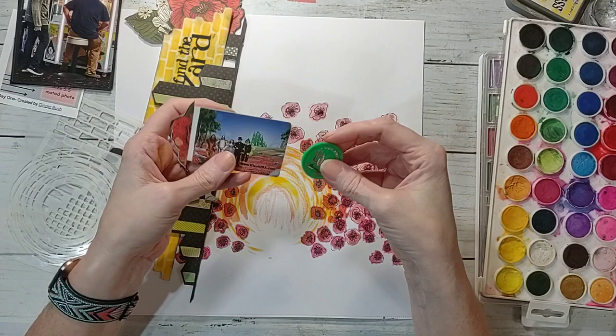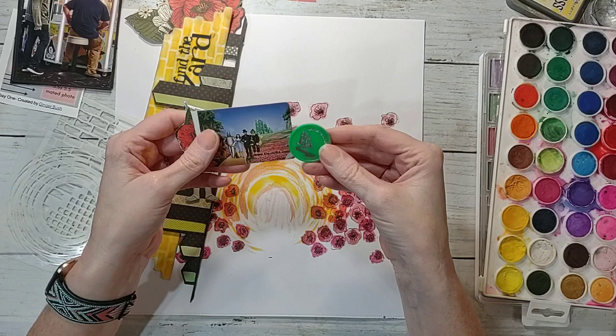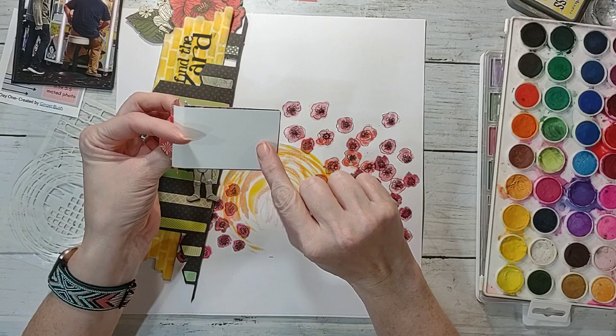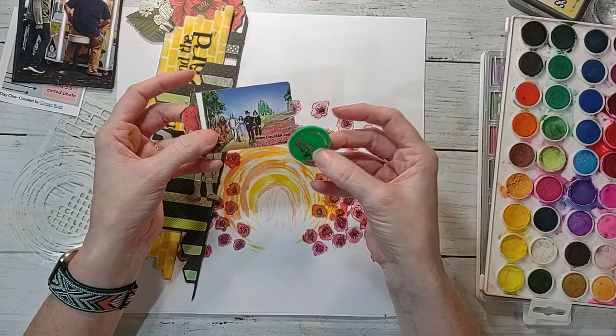This is some of the memorabilia — this is the card that came from the machine, which they told us we weren't allowed to take, but I stuck it in my pocket because I needed it for my scrapbook. And this coin — they said you have to turn those in, but I kept it, so don't tell on me! I just glued a piece of paper to the back of it, cut off a little white edge, so I can do my journaling on the back, and then I have this coin that I'm going to add.